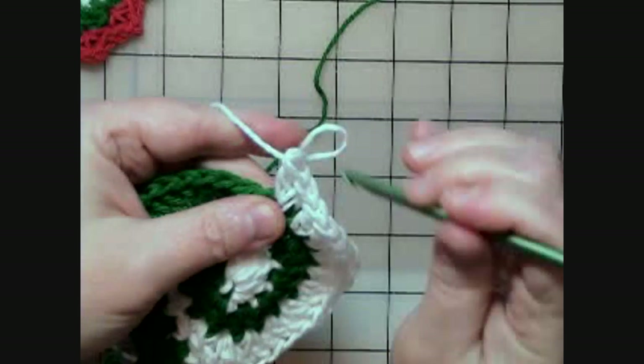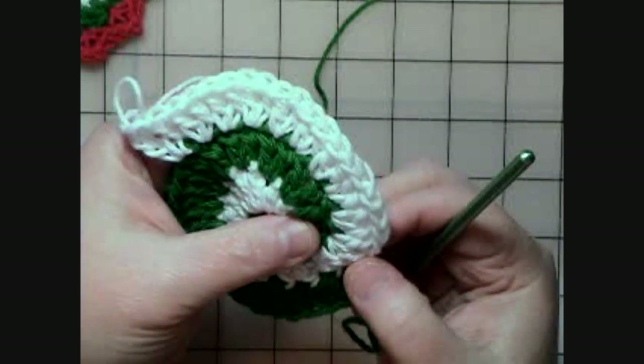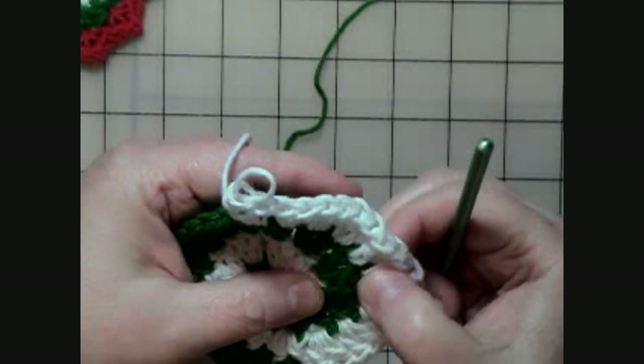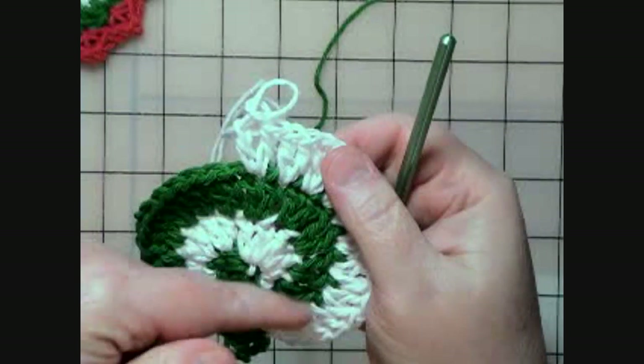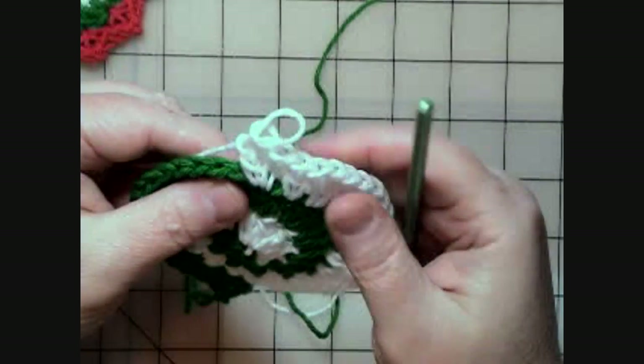Like I said, we can go back and count those back to here — so that's the first one up there. One, two, three, four, five, six, seven, eight, nine, ten. I've got two double crochets in ten stitches and that's where I'm supposed to be.